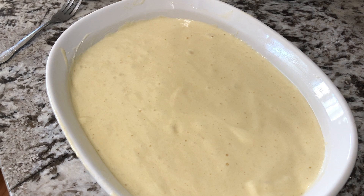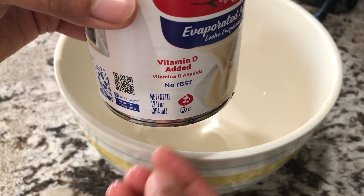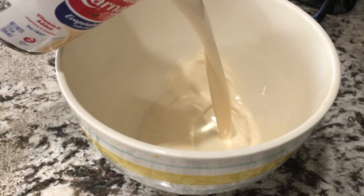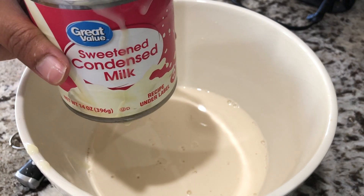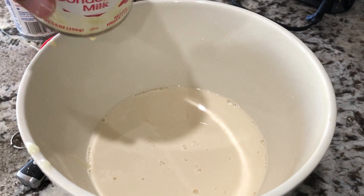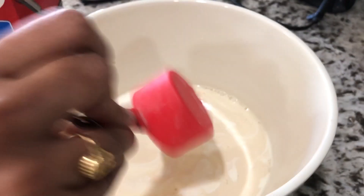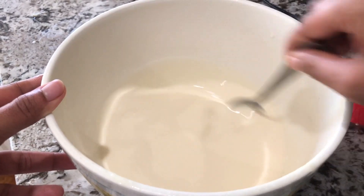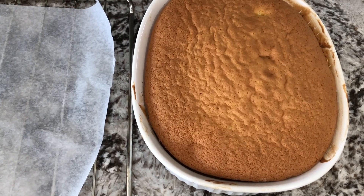Now let's bake the cake mixture at 350 degrees Fahrenheit for 30 minutes. Then put a 12 oz can of evaporated milk, 9 oz of sweet condensed milk, 1/4 cup of whipping cream, and 1/4 cup of whole milk into a bowl. Mix the milk mixture together and let the cake cool for 20 minutes.